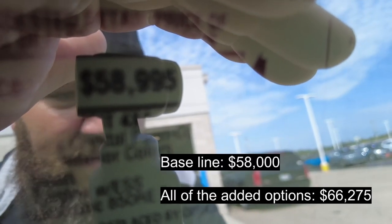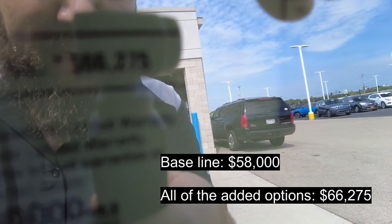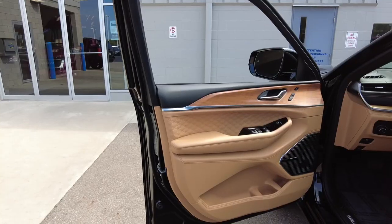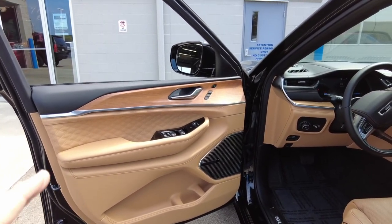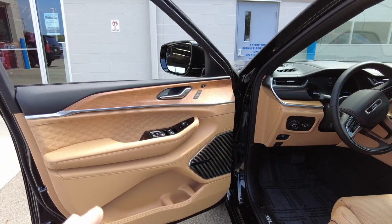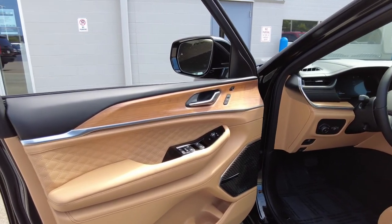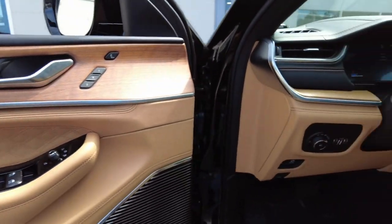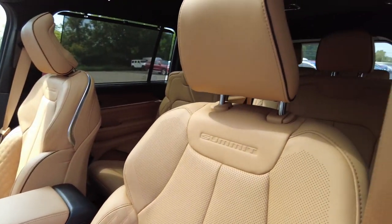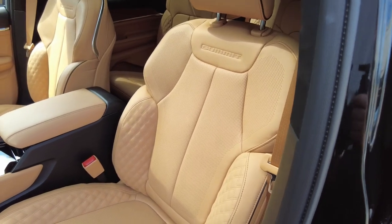Before we jump to the inside, we can kind of look at the window sticker. The baseline on this Jeep was going to be $58,000, but with all of the options that this one has, you're looking at right around $66,275. This Grand Cherokee L is decked out with the latest Palermo leather seats. Interior color is going to be Tupelo and black — so this brown would be what they call Tupelo. It has the gridded cross stitch in just about every place. It is super nice, super fancy.